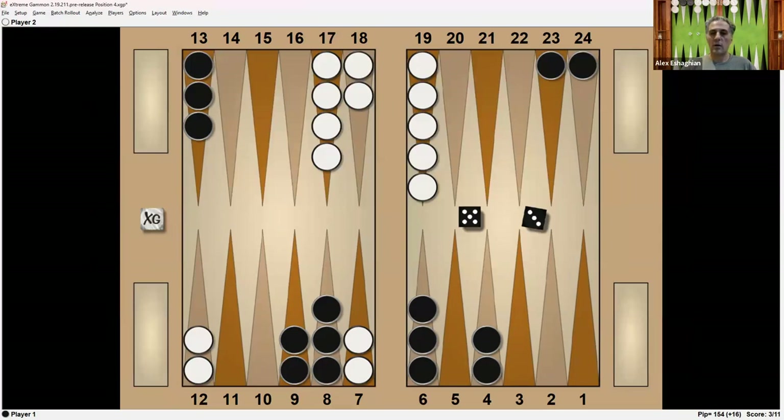So this is the position from the McGreal Cup. Black is on roll and has a 5-3 to play. This is an 11-point match. Black has 3, White has 1. So Black is leading 3-1, or 8-away, 10-away, and the cube is in the middle.